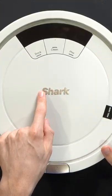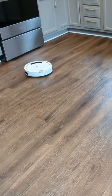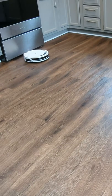I'm going to be checking out the Shark AV752 ION robot vacuum cleaner. You can see the Shark in action here — it's just moving around the house sporadically, with no rhyme or reason to it.